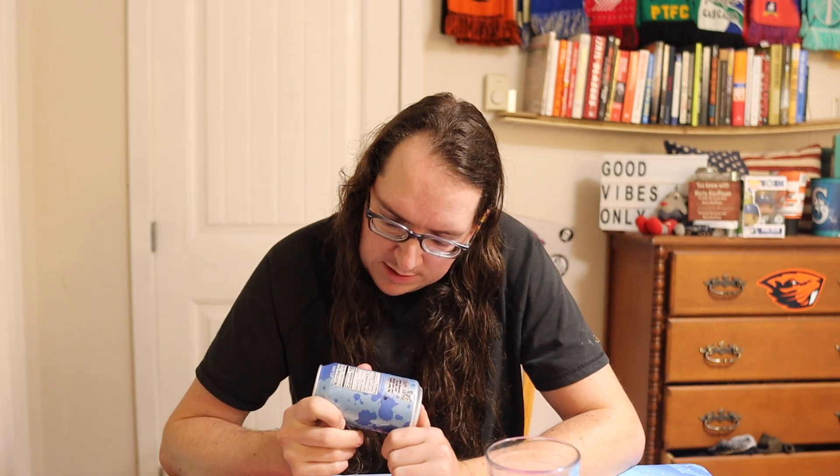It's 150 calories, 35 grams of sugar, zero juice. It's got your blue color. It's from Miami Beach, Florida — shout out to everyone in the 305. Let's crack it open and see how it tastes.